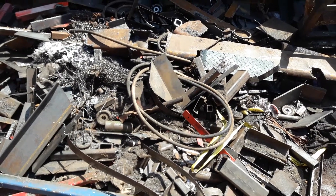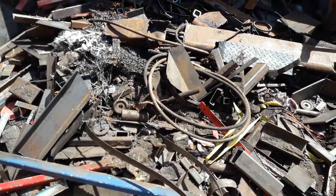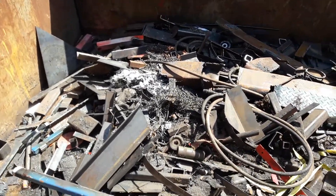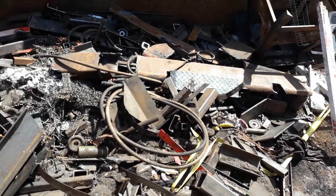Hello, this is TheMoreMan82 here with another trip to the local scrap bin. I've already went through some of this stuff, and I'll show you what I pulled out there.